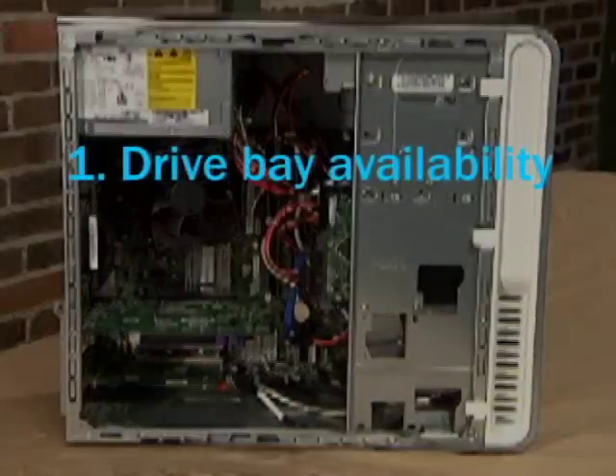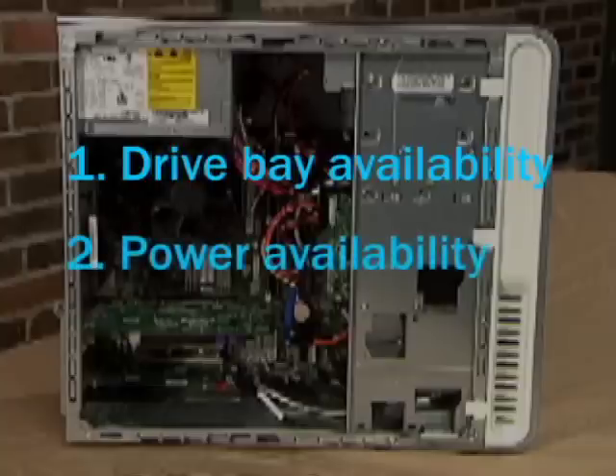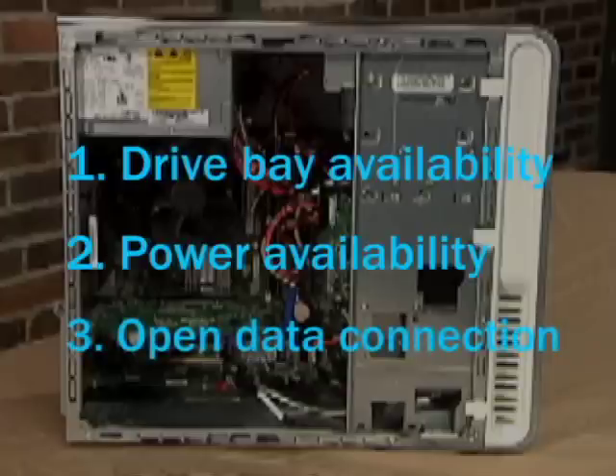First is your drive bay space availability — in other words, you need to check that your computer has an open slot in which to place an additional hard drive. Second, does your computer have an available power connection to power the drive? Finally, does your motherboard have an open data port for the drive?